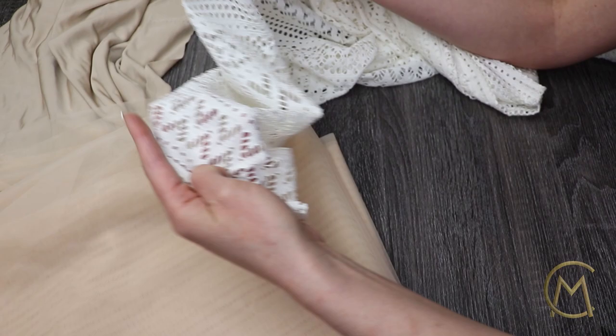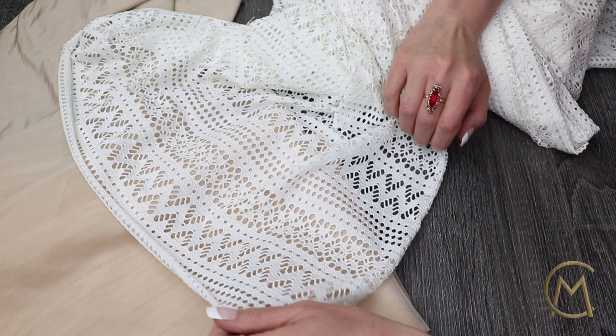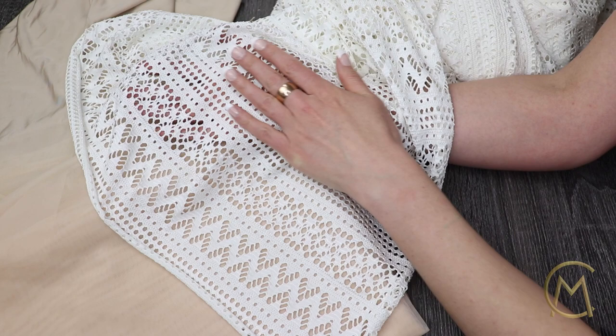Since this corset is going to be paired with a boho dress, I chose this kind of fabric. For this corset and dress I went with a more geometric style lace. I really like this fabric not only because of the design but also because it is very soft and has some stretch to it.